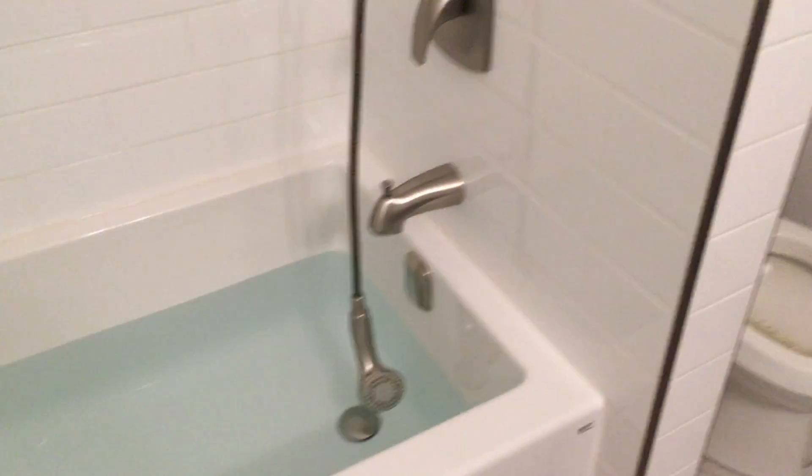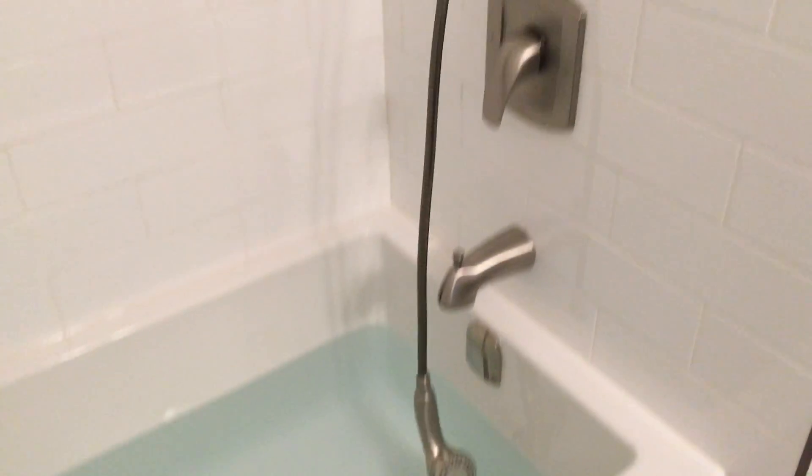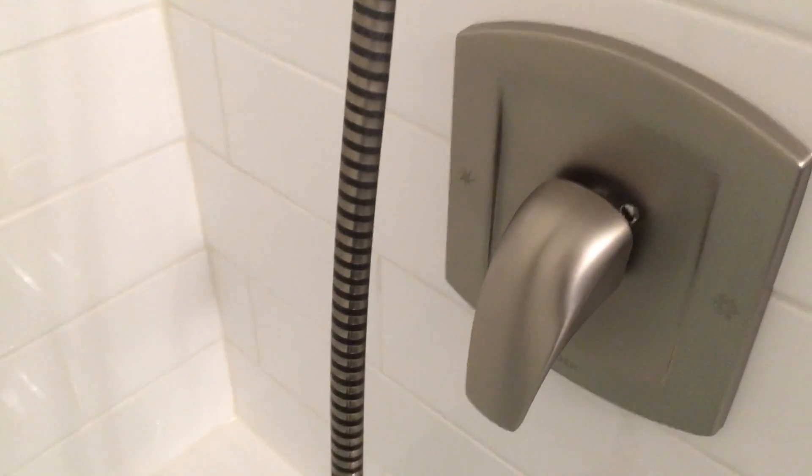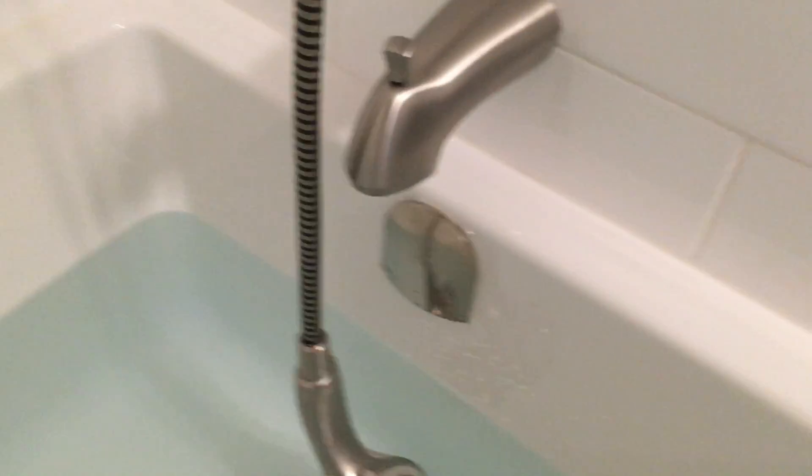The new vanity cabinet has a shelf and two drawers. The bathtub has been sealed and caulked, and there's water in it now to hold it down while the caulking sets. All the fixtures have been put on — I installed the shower head and hand shower head, and I have the other one if needed. There's the brushed nickel spout and drain. That's a lot of water in there for a soaker tub. The floor around the edge has been sealed and the grout has been sealed.